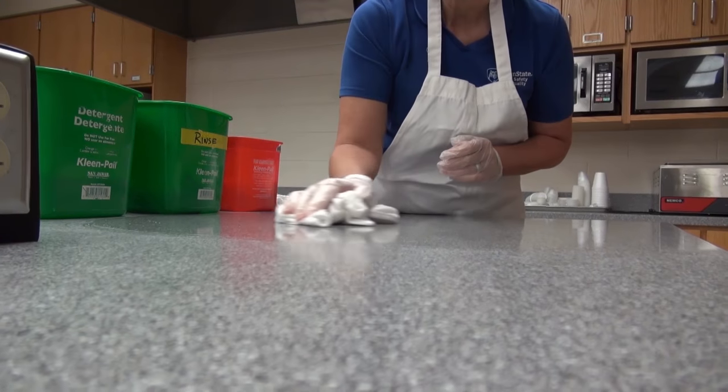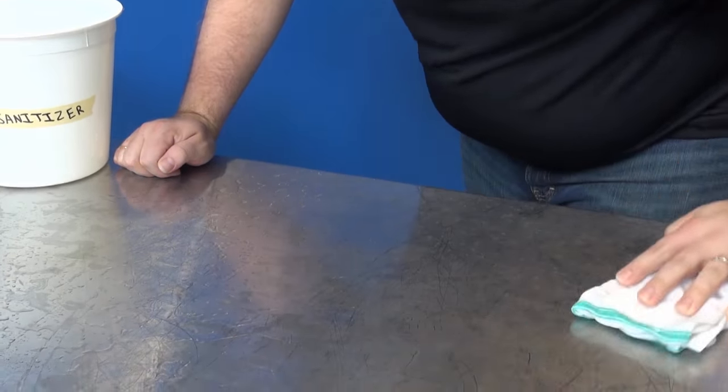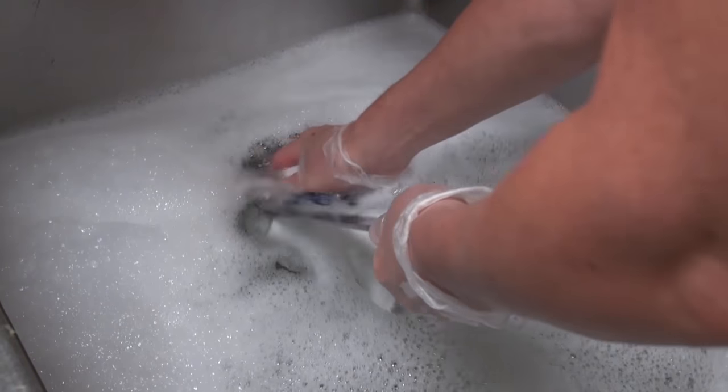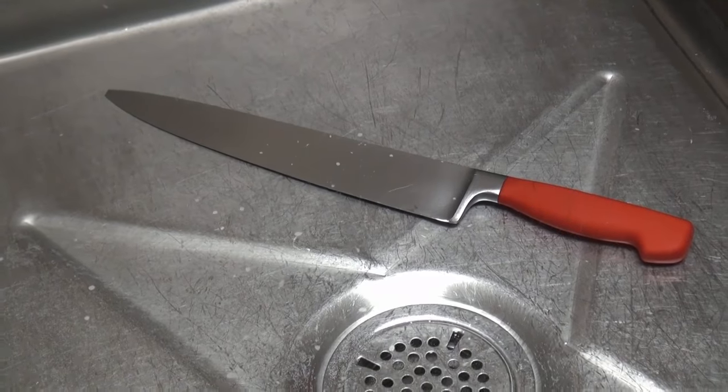Proper cleaning and sanitizing are important when it comes to keeping food safe. All surfaces that come in contact with food, such as tabletops, cutting boards, knives and other equipment and utensils, must be cleaned and sanitized after use.